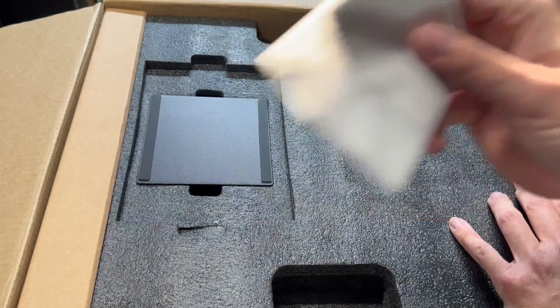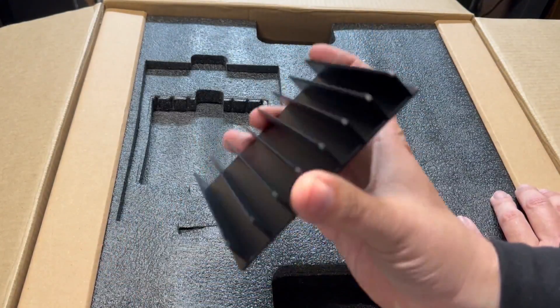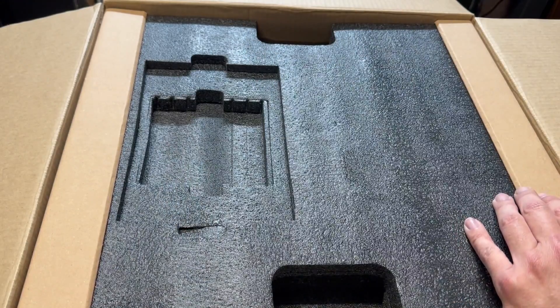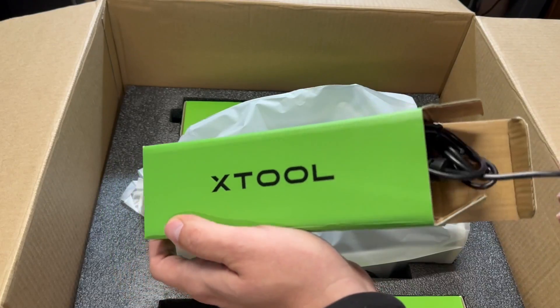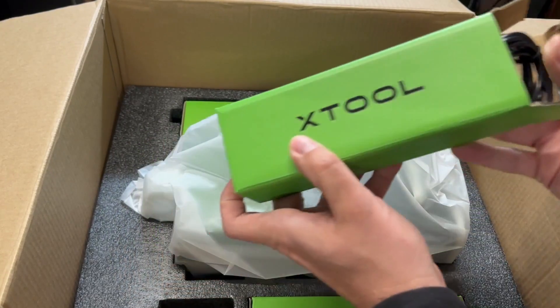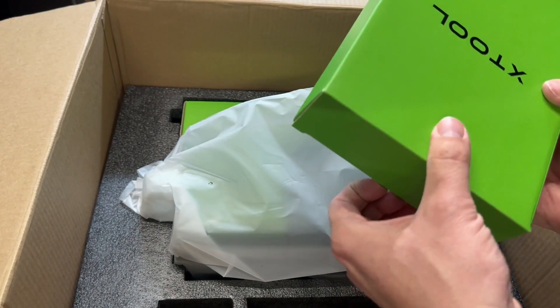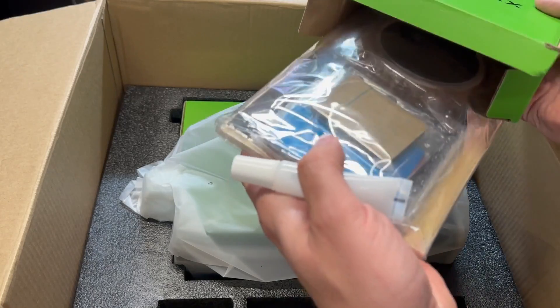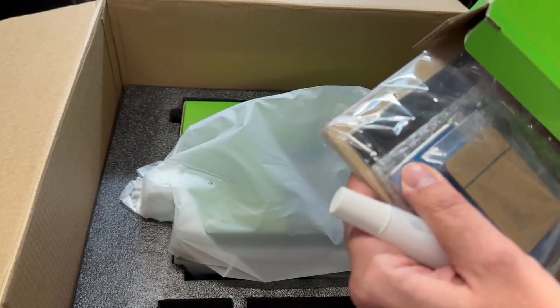You have a nice lint-free cloth to wipe down your lens. This is called a triangular prism to lift your work surface up, so you can get the laser to go underneath without charring. And you have a power cord in this box. And in here — this box is a little heavy — a whole bunch of sample materials: from metal to woods, plastics, and acrylics.